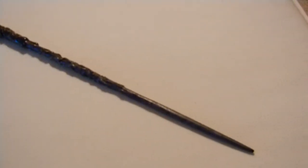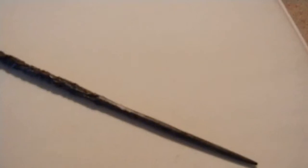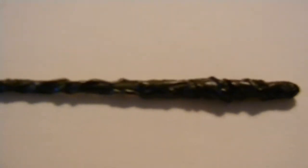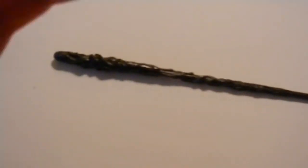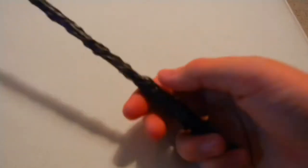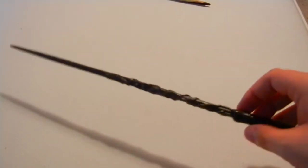This next wand is also made of maple. It's fourteen and a quarter inches. It's very light and swishy. It's very unique to my collection of wands because it's actually one of the few that I actually painted. I also decorated it with hot glue. Hot glue is actually a really good technique for getting small details in that you would normally have a lot of wood cutting and skin cutting trying to get into it. It's very unique, very nice. I like this wand. I don't know why, but I imagine it to be a girl's wand.